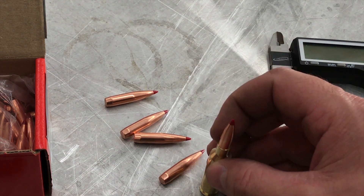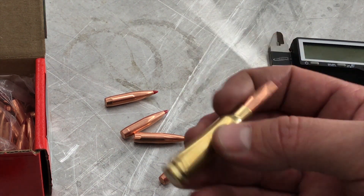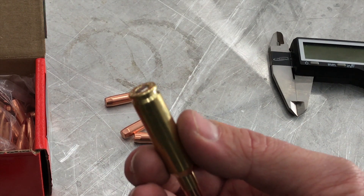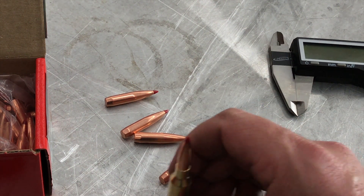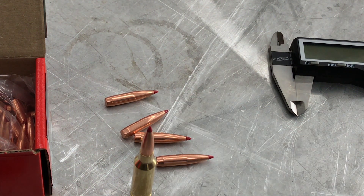With Hornady's ELD bullets, I'm comfortable measuring from the tip, but it's that primer you've got to watch out for and make sure it's seated all the way, because that could throw off your overall measurement substantially.